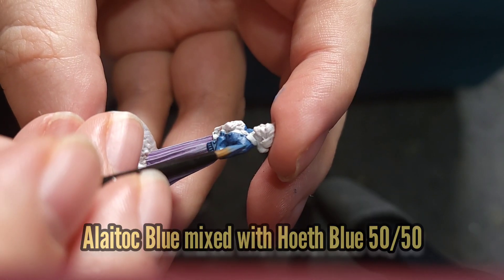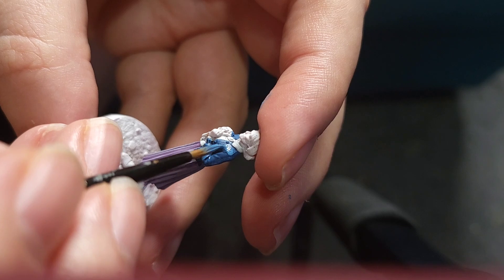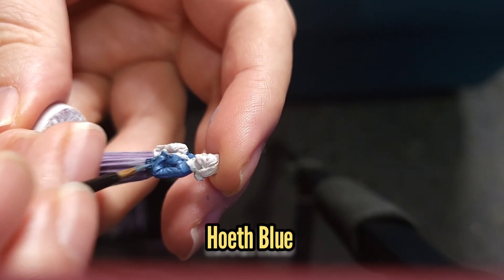While that wash dries I'm going to move back to Aunt May and I'm going to do a 50-50 mix of Atollic Blue and Hoeth Blue for the first highlight. The second highlight will be Hoeth Blue just by itself.